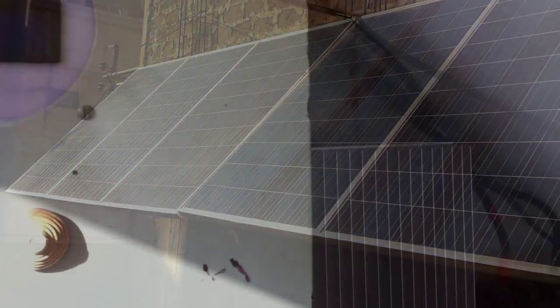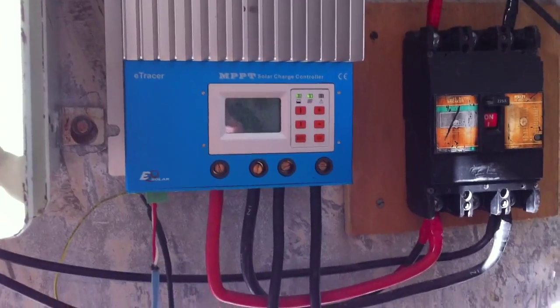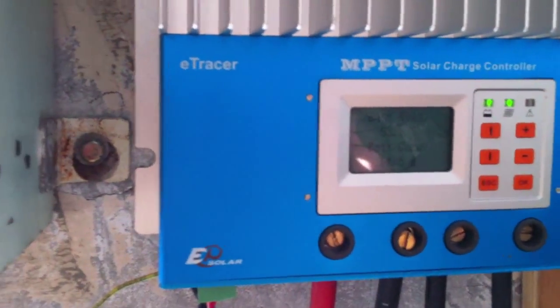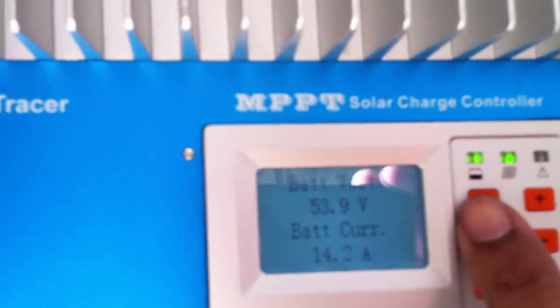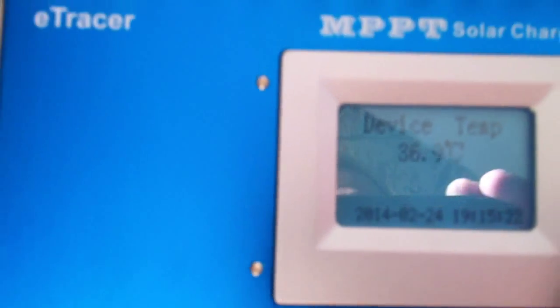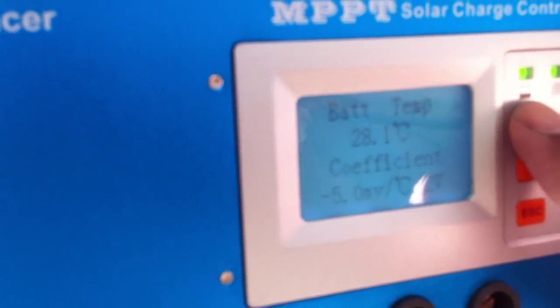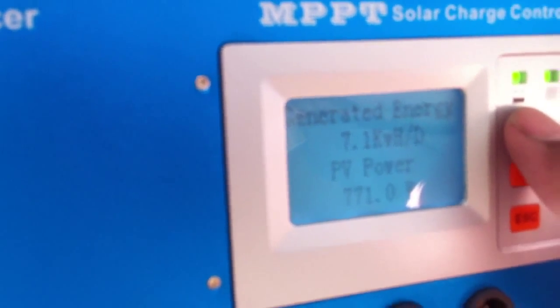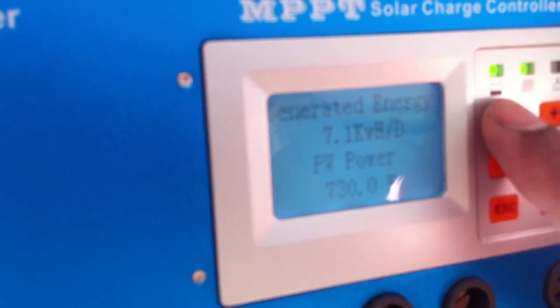These panels connect to this MPPT charge controller — this is an E-Tracer and FESOLAR 6600 MPPT charge controller. Right now the battery voltage is 53 volts and battery current is 43 amps. The device temperature is 36.9 degrees, and the generated energy is nearly 7 kilowatt hours per day. Right now it is generating 730 watts.